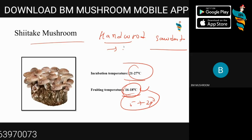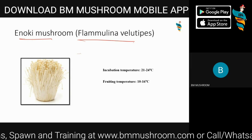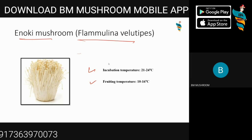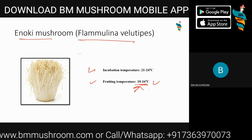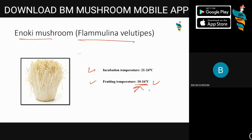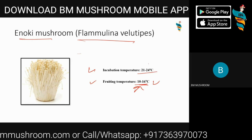Shiitake mushroom has very high demand, generally in raw form — the marketing section will cover this in detail. Enoki mushroom, Flammulina velutipes, is another very popular mushroom and is highly imported in India from Asian countries. It's also known as the winter mushroom because its fruiting temperature is generally 10 to 16 degrees Celsius, and it can withstand quite harsh weather. It's easy to grow — the main thing is maintaining low temperature. We have successfully experimented by growing it inside a fridge. The incubation temperature is 21 to 24 degrees Celsius.